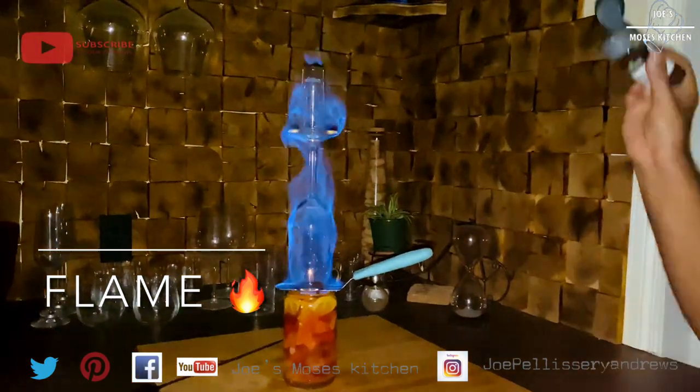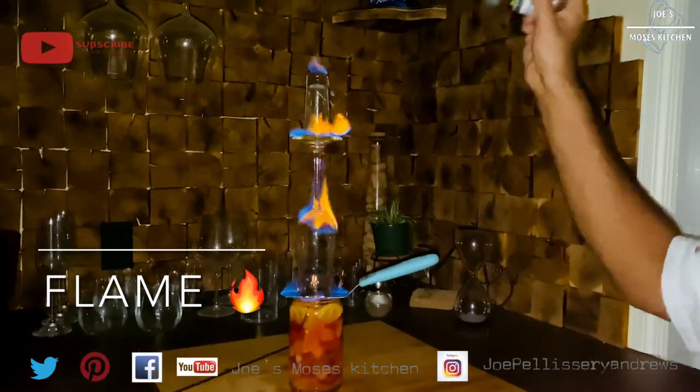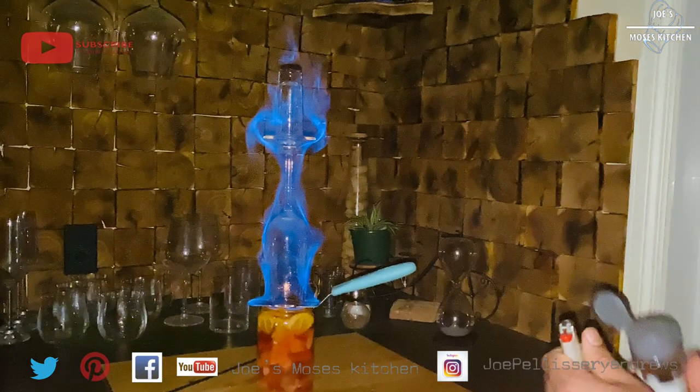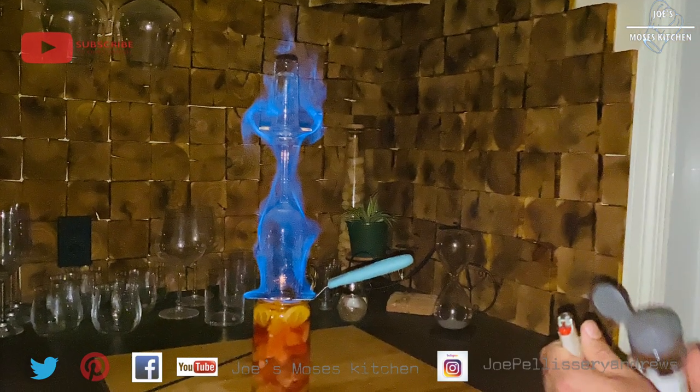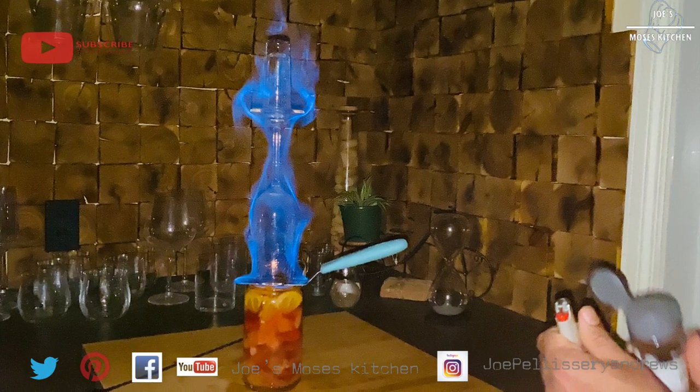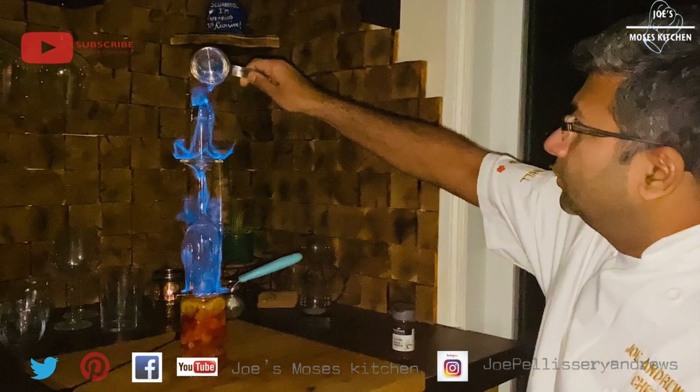Now I'm going to add 2 oz. I'm going to add 1 oz. Now I'm going to add 1 oz.